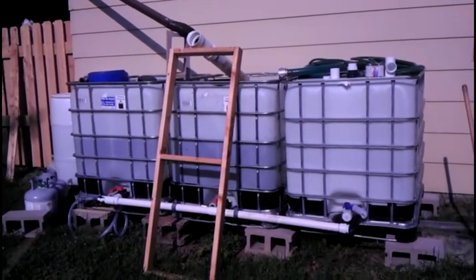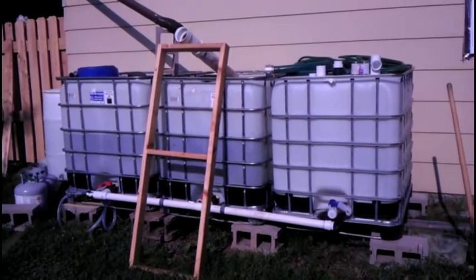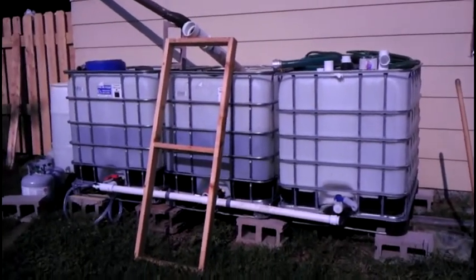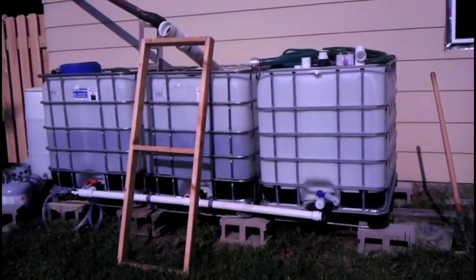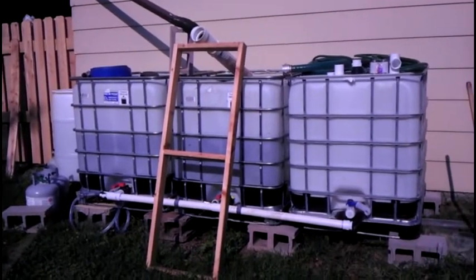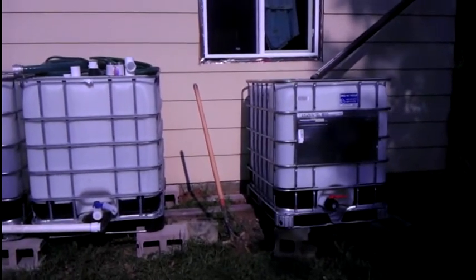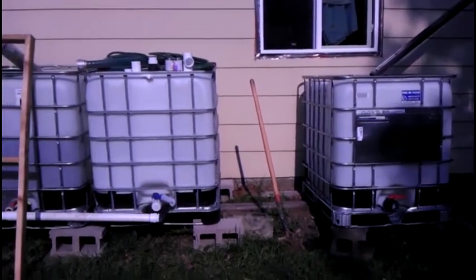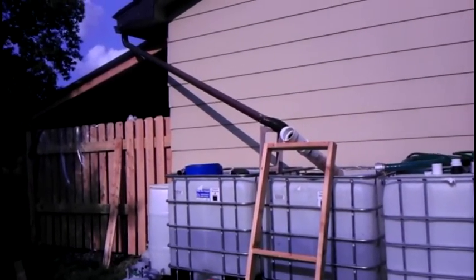Here we are at our homestead, our off-grid cabin. Some of you have asked about our water system, so I want to show that to you. What we have is four 275-gallon tanks — these are also called IBC tanks — and these collect rainwater.